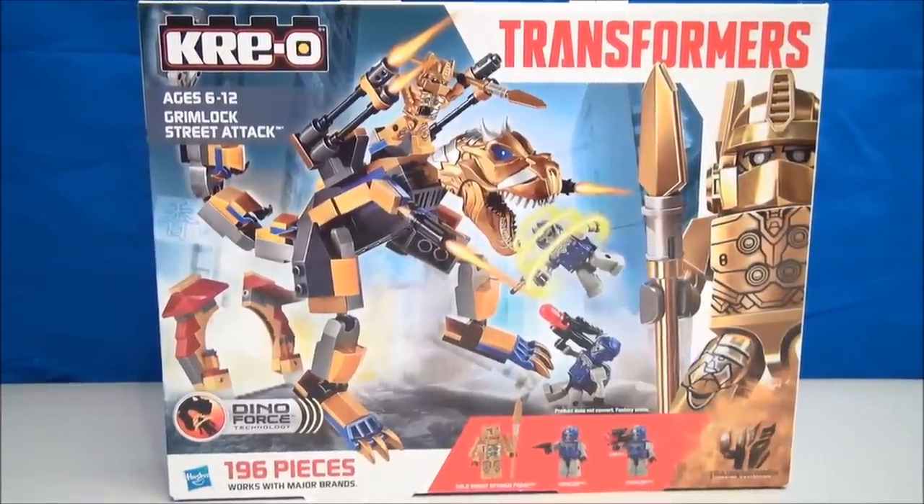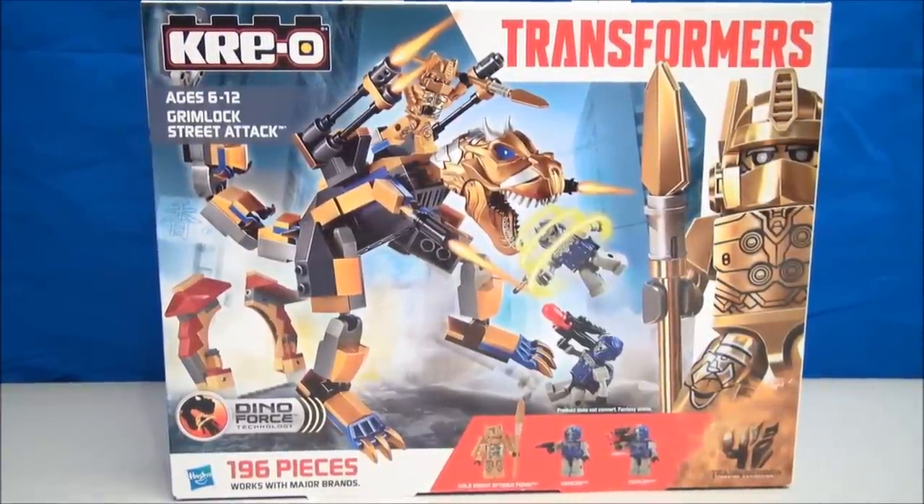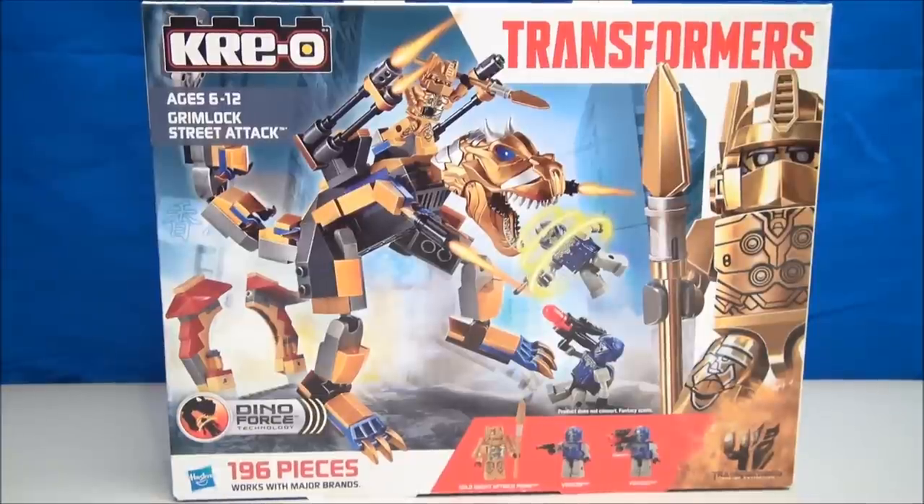What's up Transformers fans, I'm Mitch Santona, thanks for tuning in to my channel. Today I've got 196 pieces of Grimlock's Street Attack Creo set.